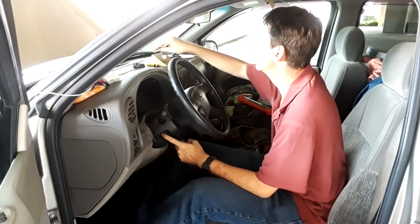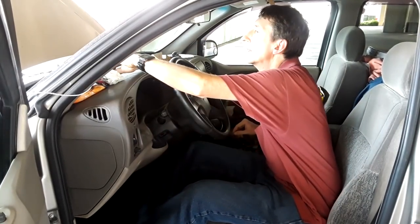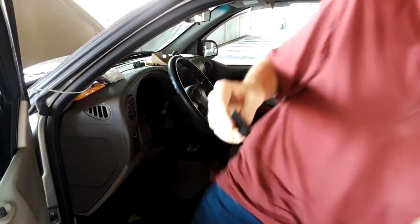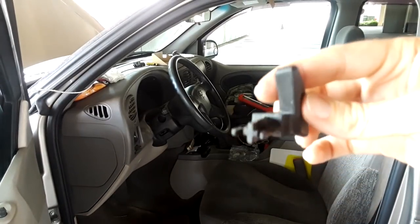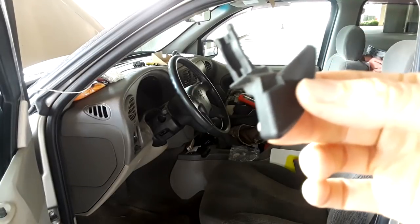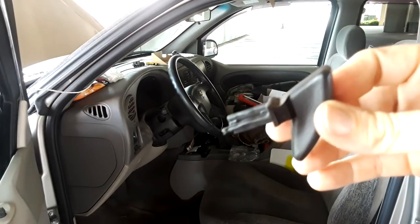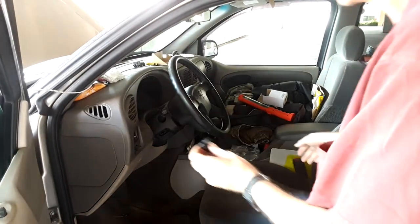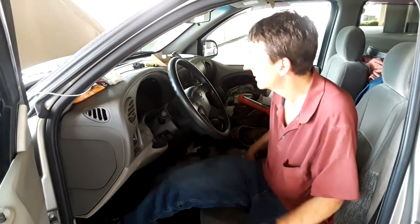Then last we've got the little lever switch, and that just snaps in. You've got the long side and the short side — the long side actually goes on the bottom, short side goes on top. It snaps in, and we are done.